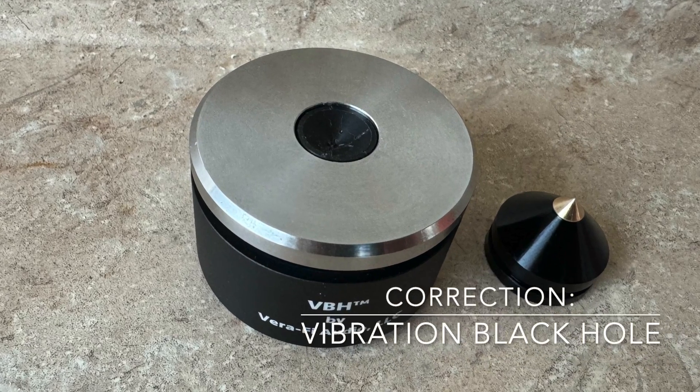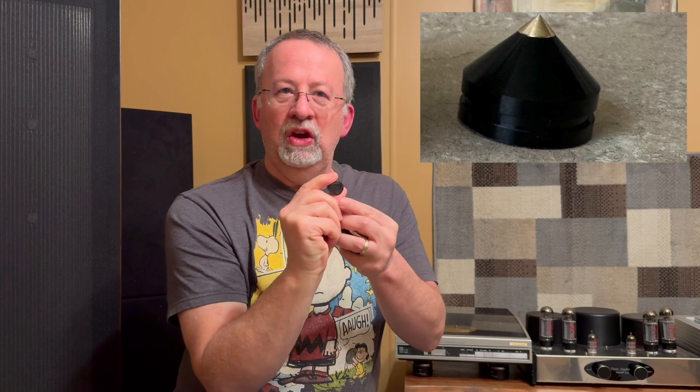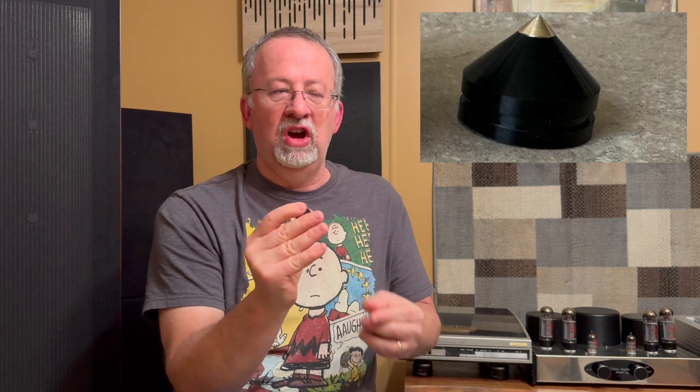These things come in two pieces. The first part is this little cone that you can see here — it's got a metal tip and then composite material. What they also send you along is a little two-sided sticky that you place on this, peel off, and then put on the other side of your unit. In my case, it's my Technics SLJ2 turntable.